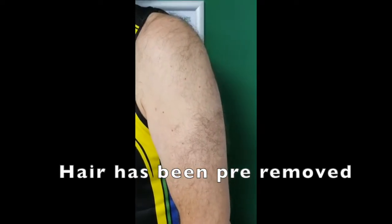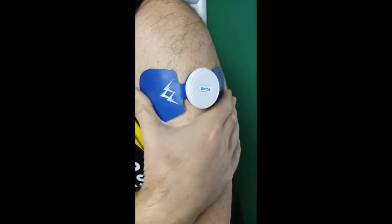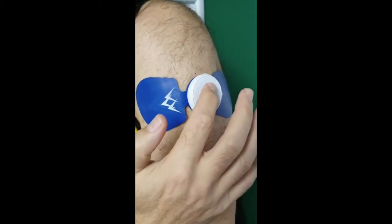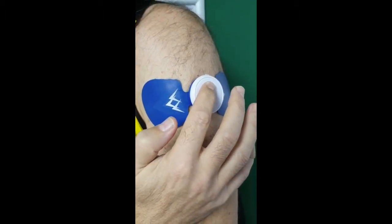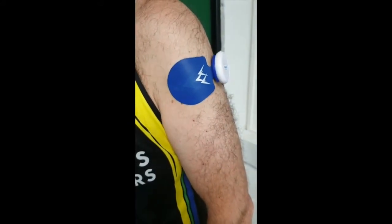For subluxation or weakness around the shoulder, you can apply it up near the top of the upper arm. Press and hold the power button until you hear a beep, then press the two dots. Turn it up until you feel the shoulder starting to lift — you can see this from the side.